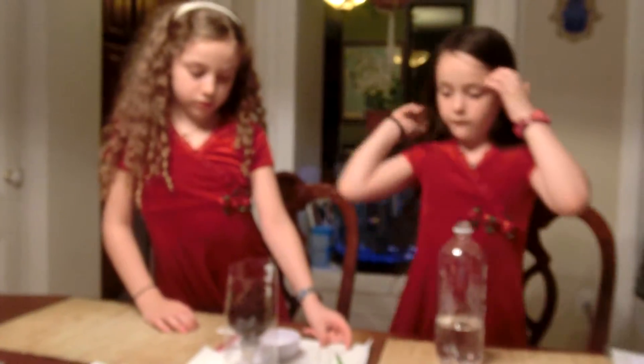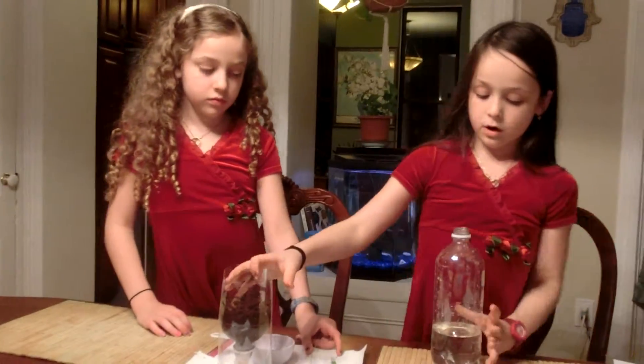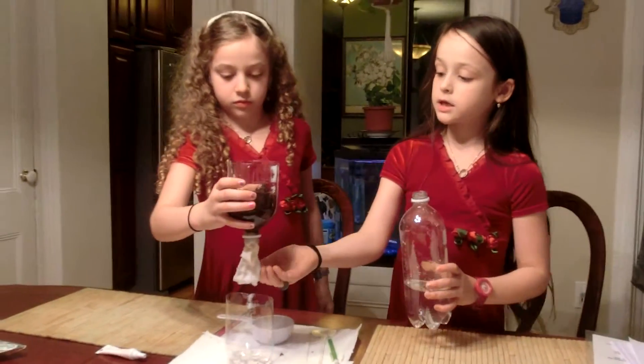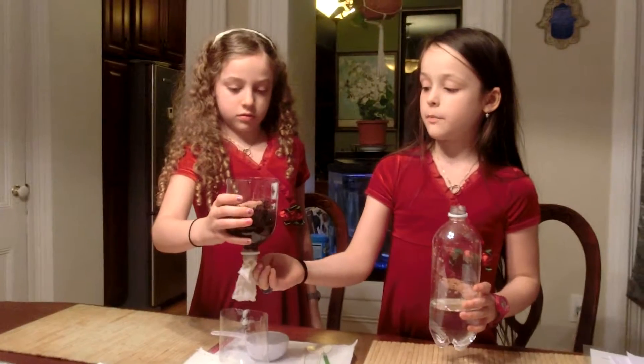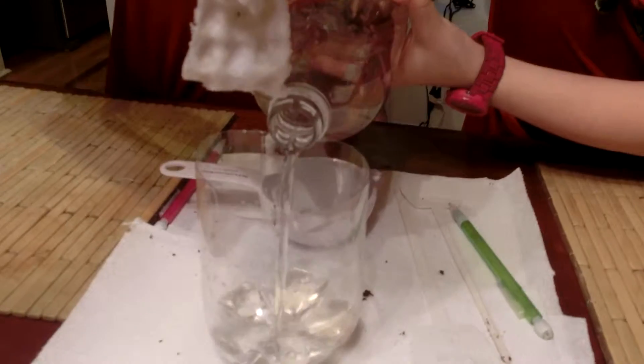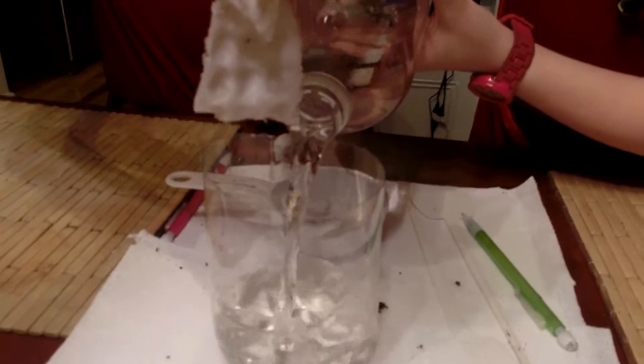It would be easier and they could come out faster. Now we're going to add water to the bottom part. Just like in our capillary action experiment, the water is going to go upwards and feed our plants — fill it a bit above the line that's showing.